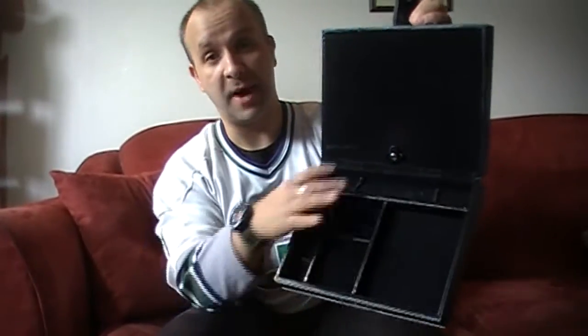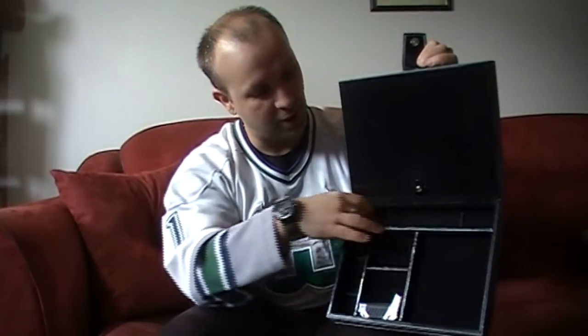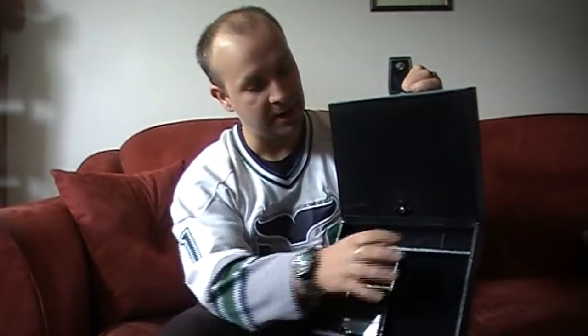This travel humidor, the Executive, will run you about $30 US. As you can see it's got a nice black finish — almost a leather-like finish — with stitching along the edges. When you open it up, the bottom part is where you can store your cigar accessories: lighters, a cigar cutter, a cigar tube, or even a three or four cigar holder that you'd put in your jacket pocket.